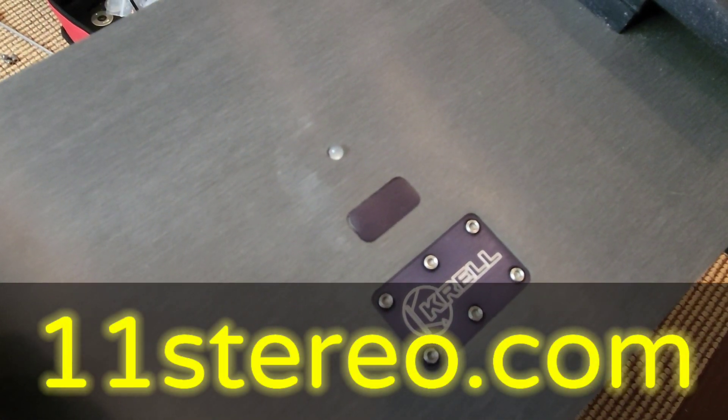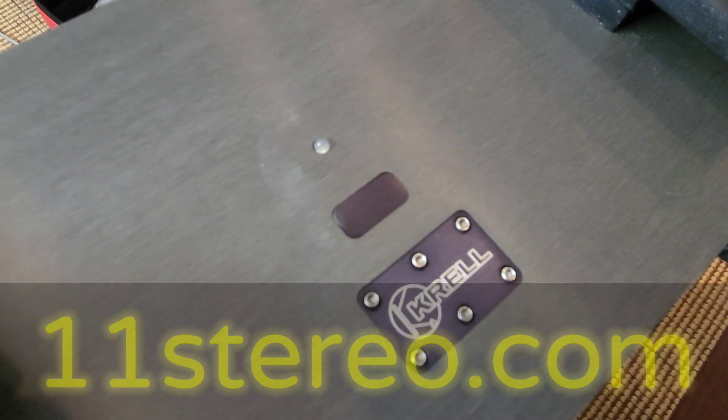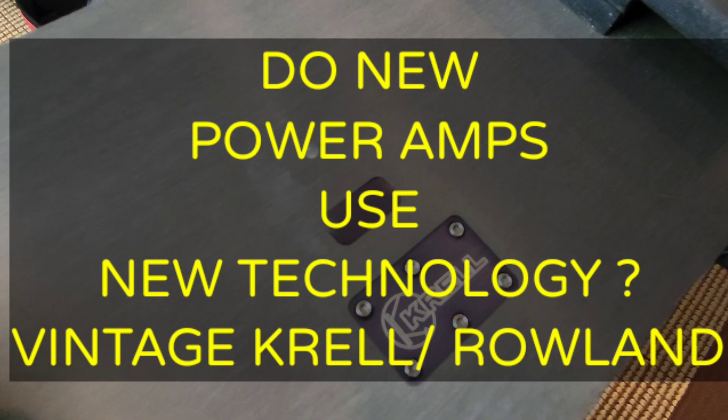Okay, everybody, OCD Mikey here with another little learning lesson for you guys about amplifiers.